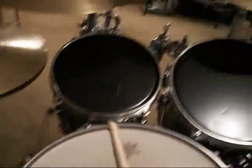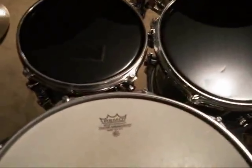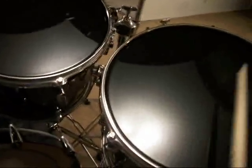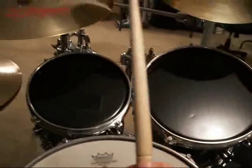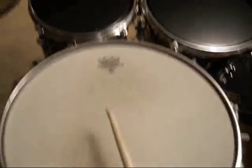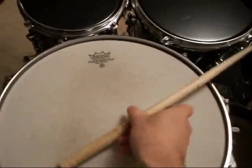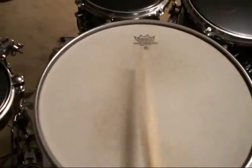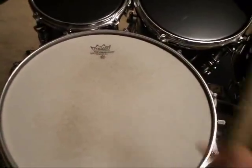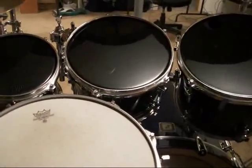And the drums of course — starting with the 8 inch. Very resonant drums. And that is the tour of my drum set. Hope you enjoyed it.